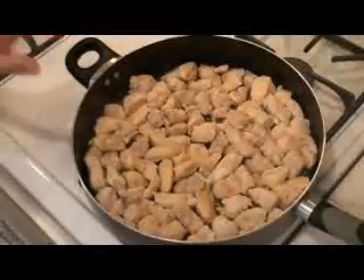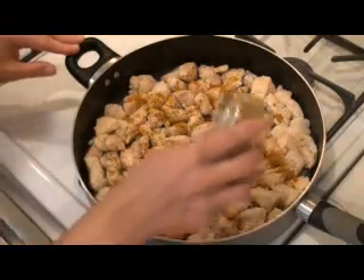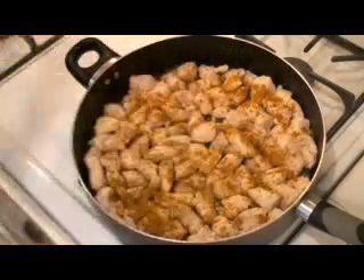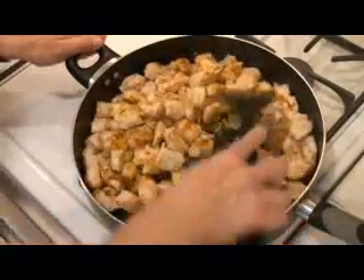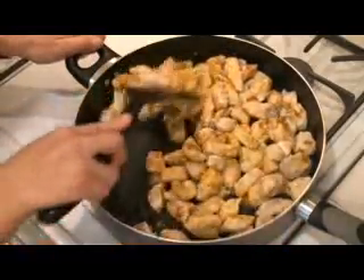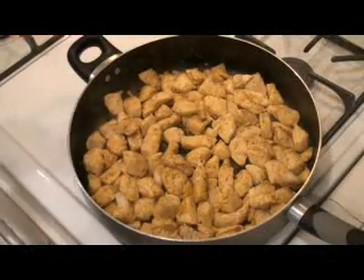As your chicken is almost brown and cooked, I add some curry powder and sprinkle it all over the chicken to infuse it with flavor. Give it a nice quick stir. This is only good for about two minutes just to give it some flavor infusion and some color.